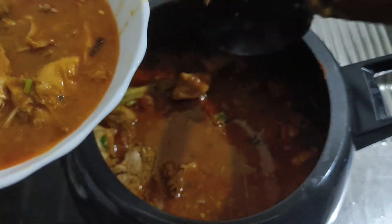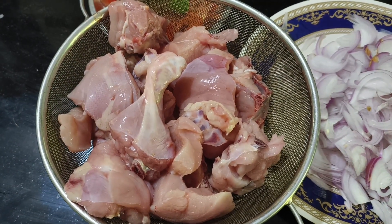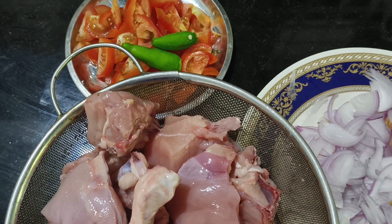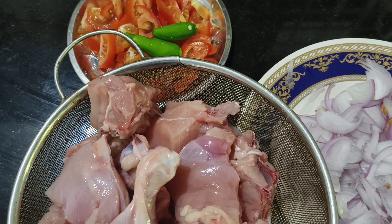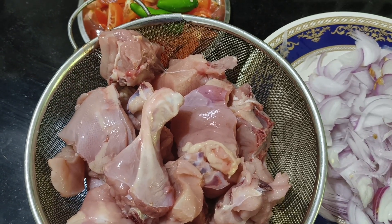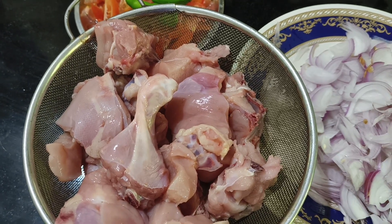Welcome to Jessie Food Vlogs. Today I am showing you how I made chicken — chicken cooked in a bowl.